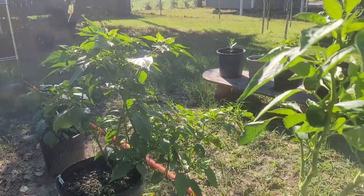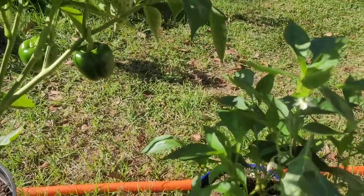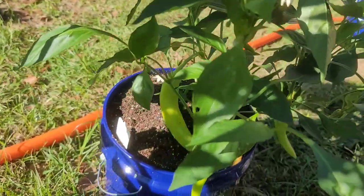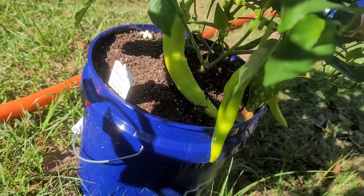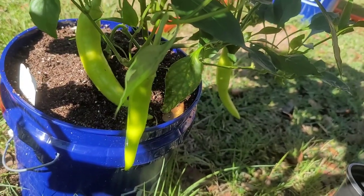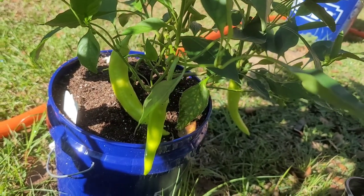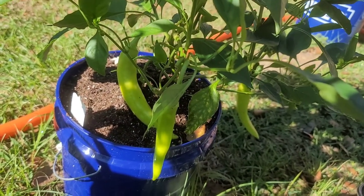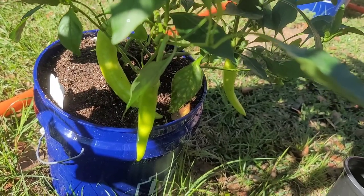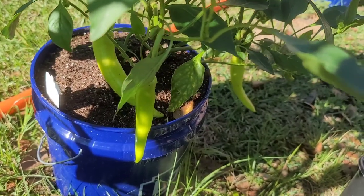I'm here in one of the pepper rows. These banana peppers have skyrocketed in how big they're getting. I've looked up a couple of recipes on canning these banana peppers and I'm definitely gonna do it. Gotta go to the store, get some apple cider vinegar — I only have white vinegar — and we're gonna do it. We're gonna see how it works out. But let's get these bad boys off.